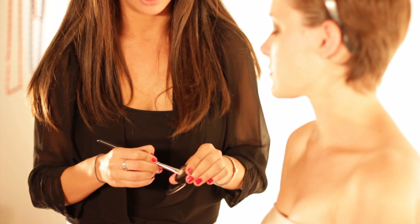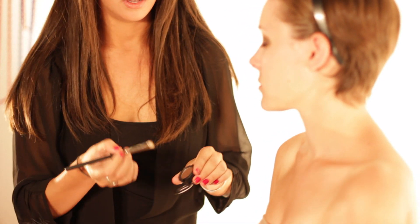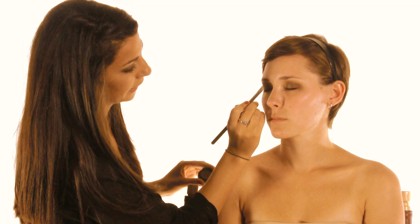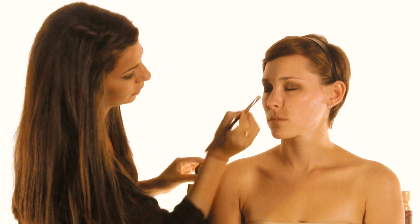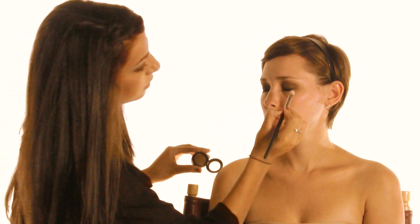Now I'm going to take a shimmery brown color — this is Mulch by MAC — and a flat shader brush. I'm just going to load up the brush and pack this on her lid. You want to do it in a packing motion so that all the color is placed exactly where you want it. You don't want to swipe, so just pat it.